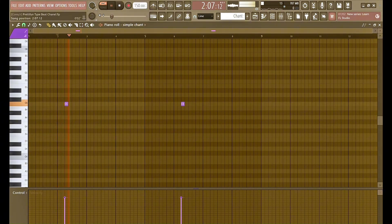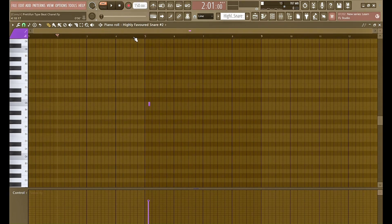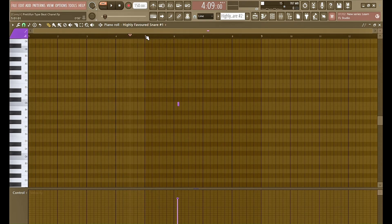Then I got a chant, and I got this little snare. It's crazy — I used a New Jazz snare in a pretty fun style beat. Got this other snare too.